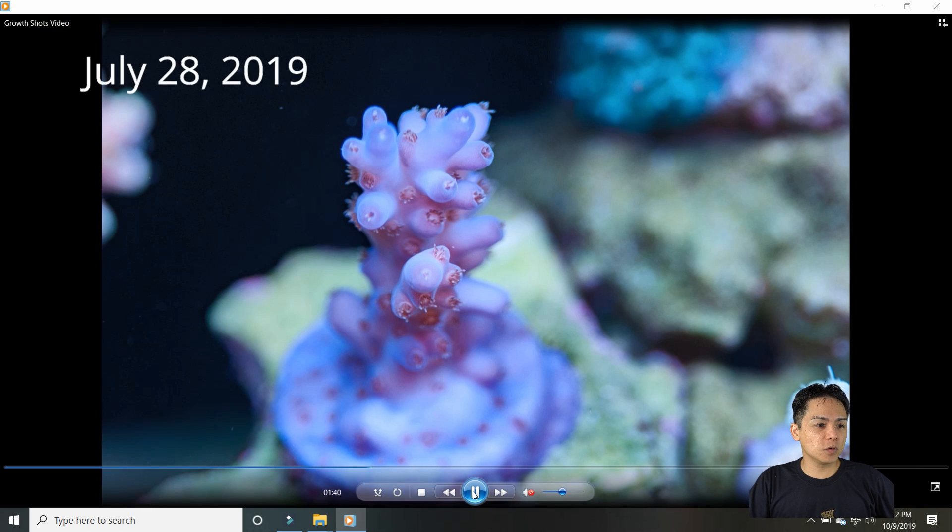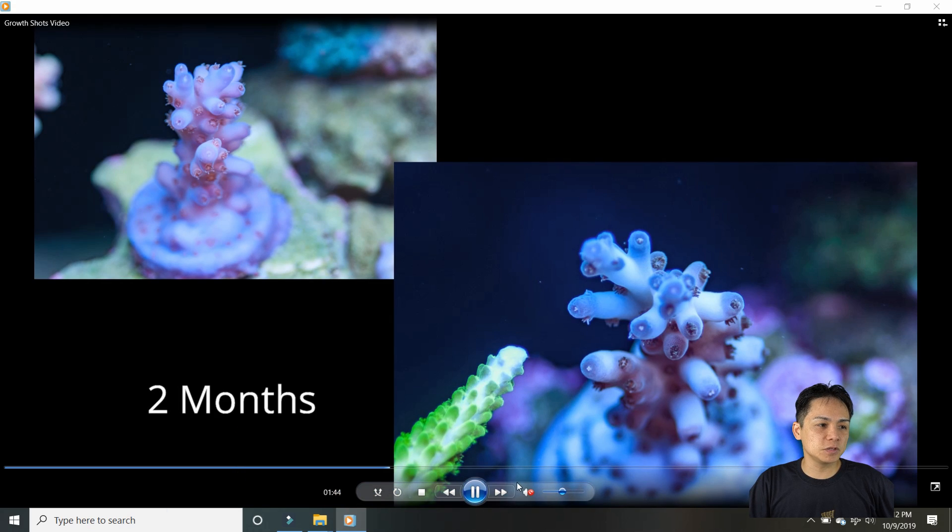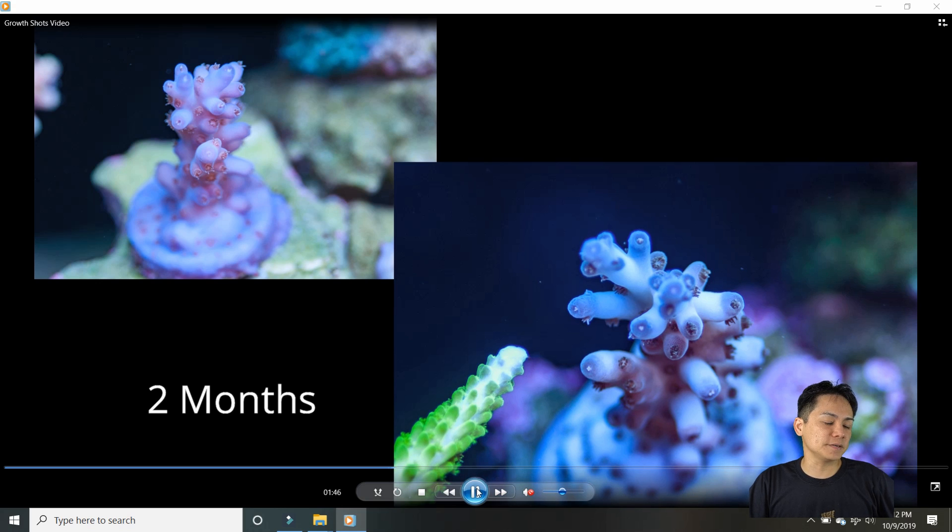This one is Battle Coral Skinny Love. It really isn't growing much — I got it recently, it's only been two months, but pretty much it's just basing out more. Some of this is a little bit bigger than before but for the most part it's just encrusting.